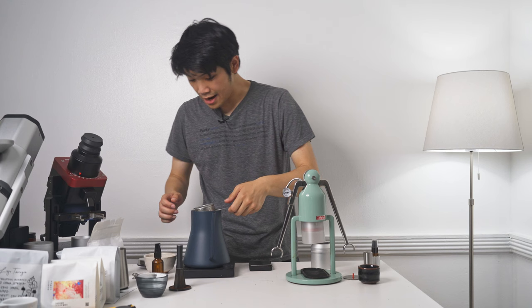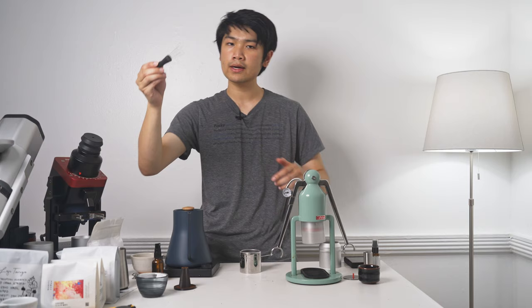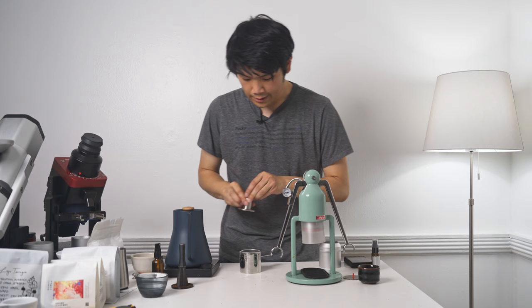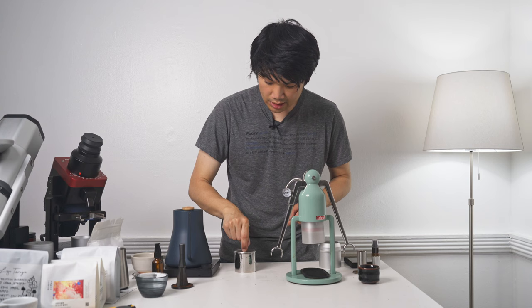This is scalding hot. We're just going to pour the coffee in there, prep the puck, pull a shot — very straightforward. I've been really enjoying these types of shots. Sometimes it's harder to do these weird profiles on these machines because they don't retain heat for so long, so small innovations like this really make our lives a lot easier.